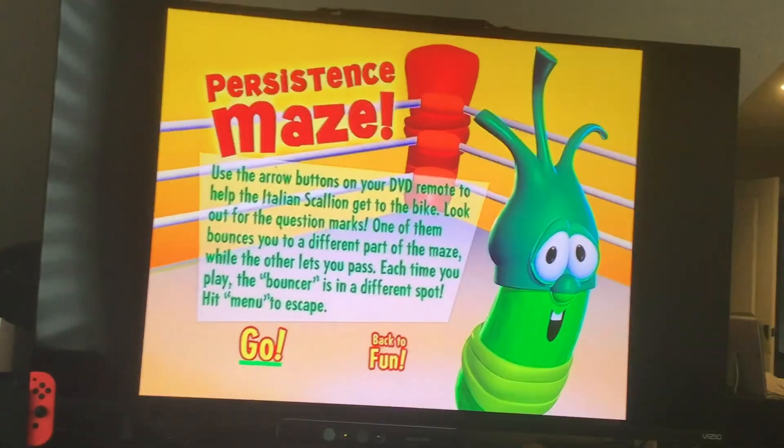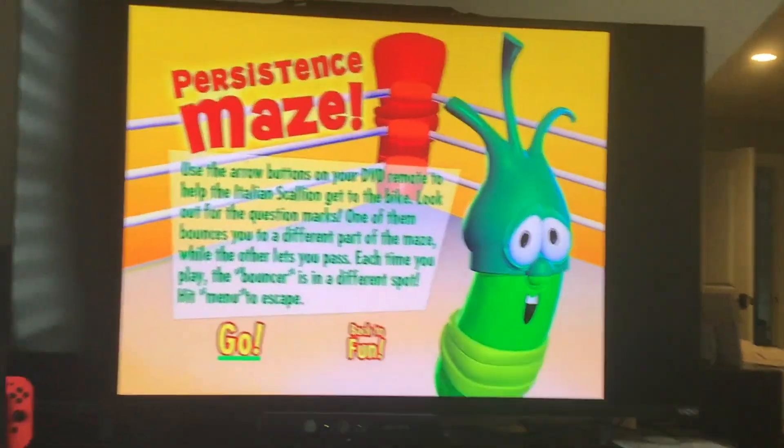Each time you play, the bouncer is in a different spot. Hit menu to escape.